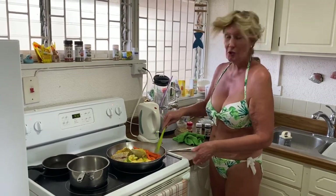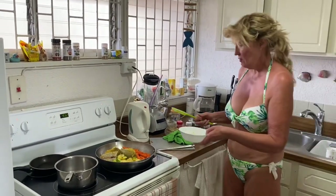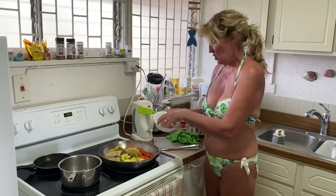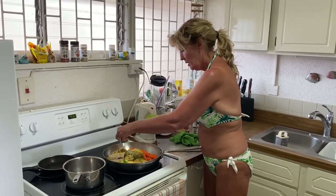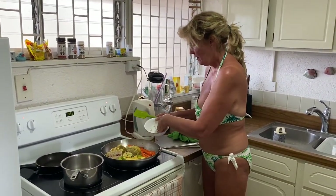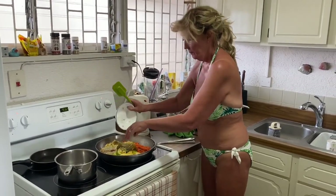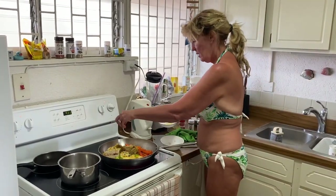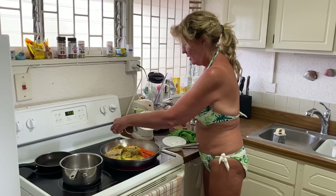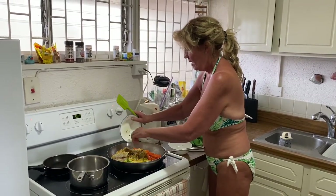The vegetables will still be al dente but nice. Then I'm going to add my mushrooms. But before I do that, Tina said she liked ginger, so I've grated up some ginger to fry off so it comes nice and brown. And Tina grated up some turmeric and some garlic, so that's going to be nice and crispy.